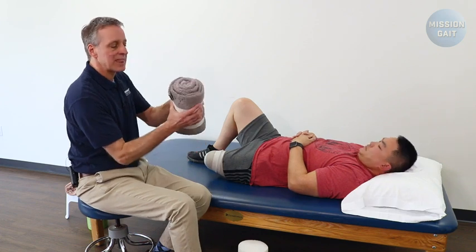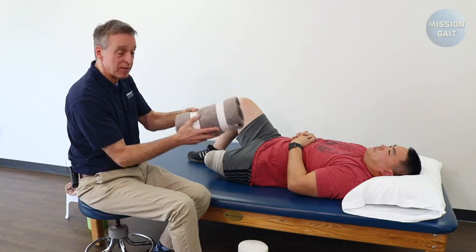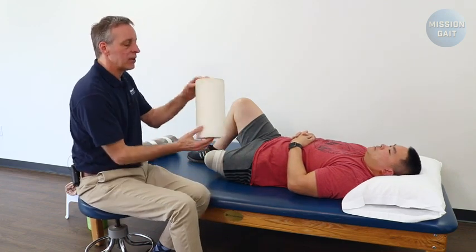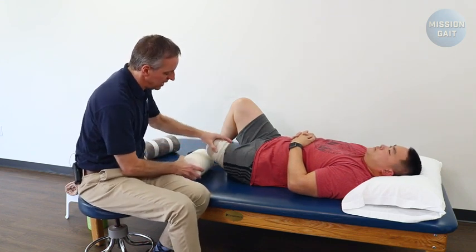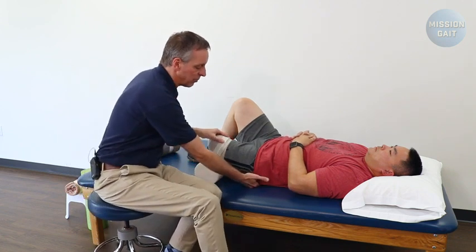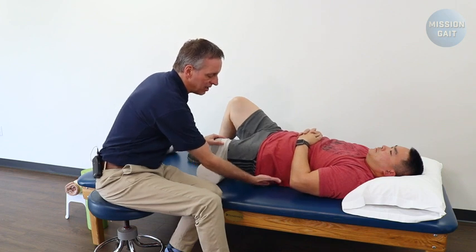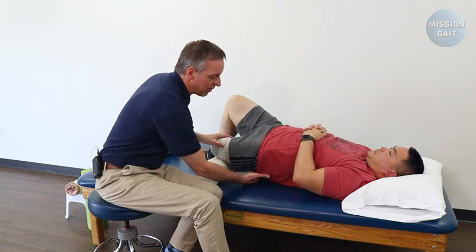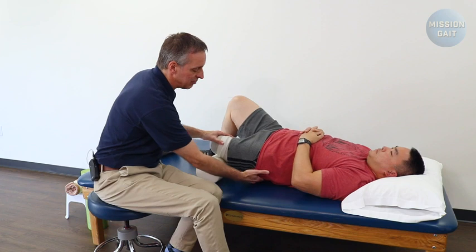You can create a thicker towel roll — a bath towel or beach towel works well, or cut up an old foam roller, which is a perfect size. Put the foam roller underneath the residual limb. Ask the patient to press down into that towel roll and lift the hips up off the mat so they completely clear the mat. Hold up there for about a five count — four, three, two, one — and come down.